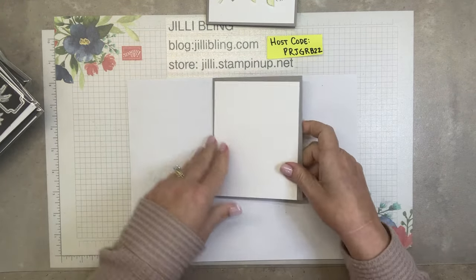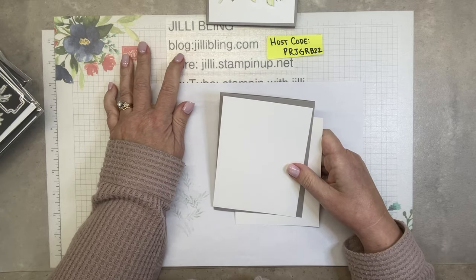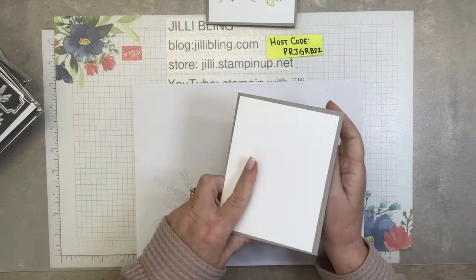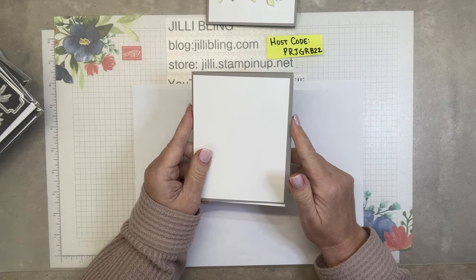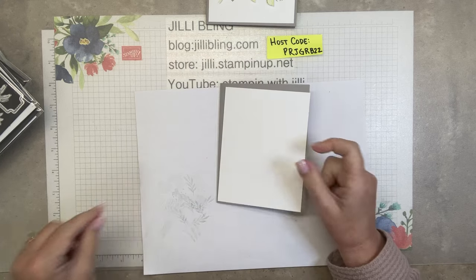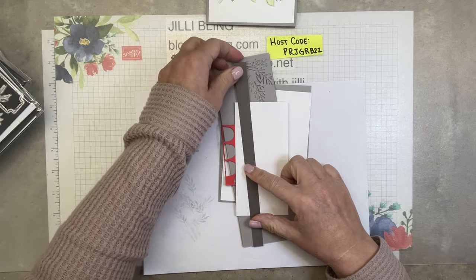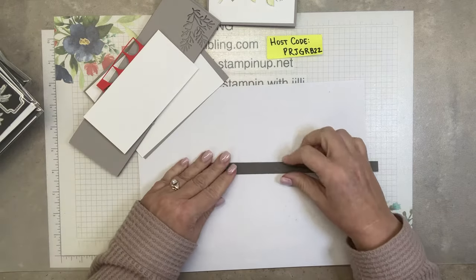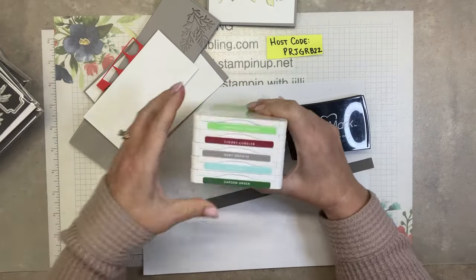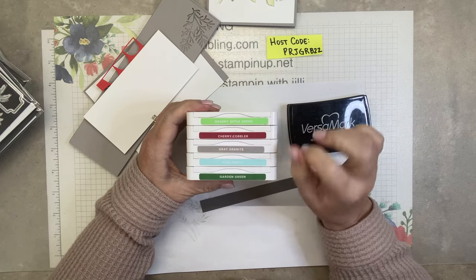Here are the basics and I'll put all the paper cut sizes on my blog which is JillyBling.com, plus photos and close-up photos of everything. We're starting out really simple: a granite gray card base and two pieces of white paper. This piece is for the words — it's pebbled path. The ink pads are Versamark, Granny Apple, Cherry Cobbler, Granite Gray, Pool Party, and Garden Green. A lot of them are just a hint of color.